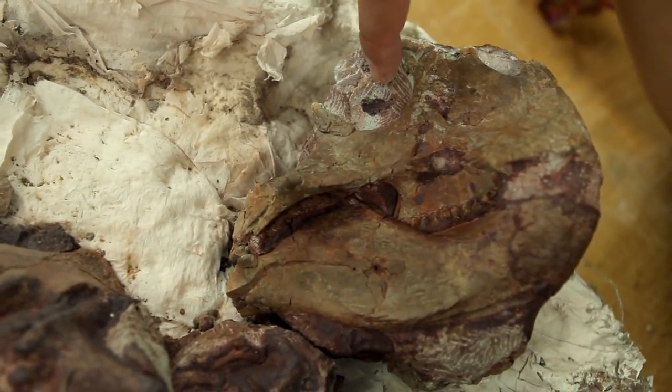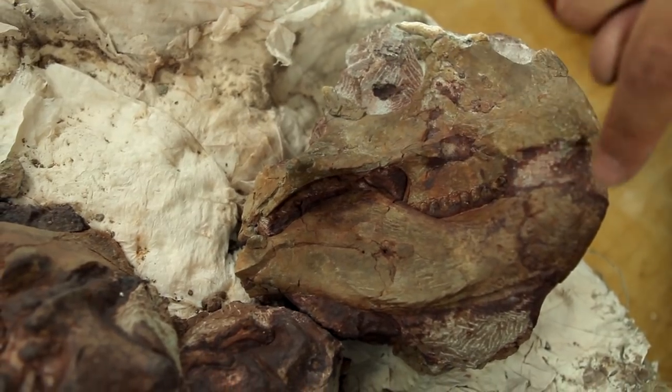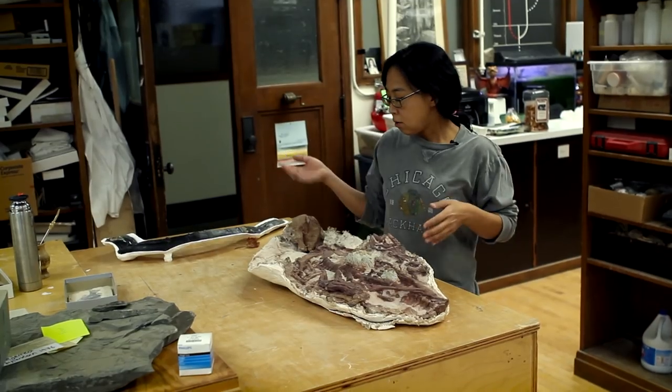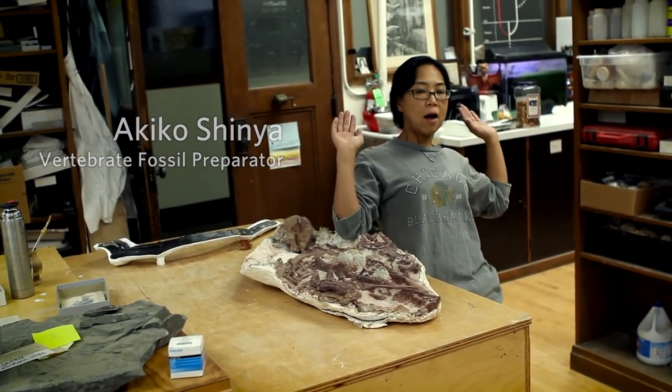This is the eyeball socket, this is teeth, lower jaw. The beak. So we are seeing this specimen upside down, so it's like a flipped belly up.